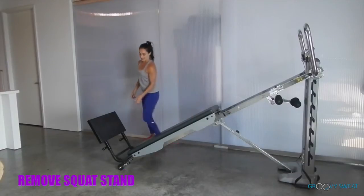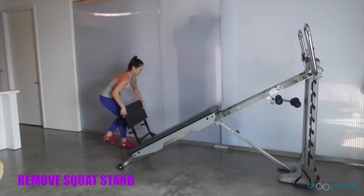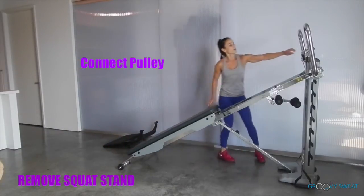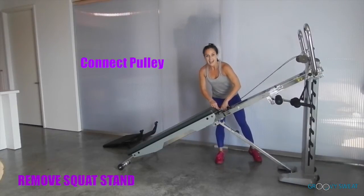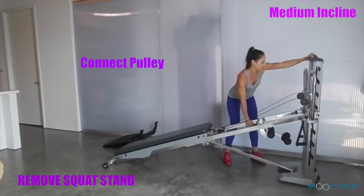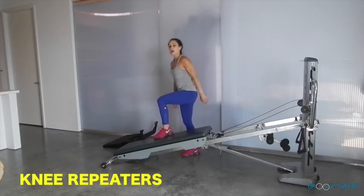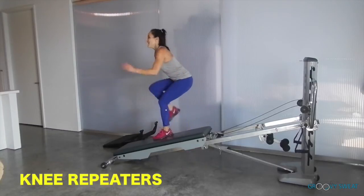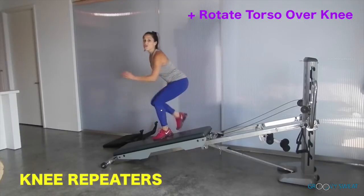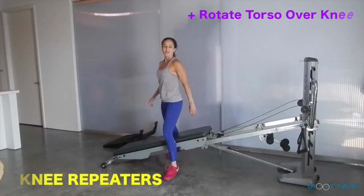Now remove the squat stand and place it off to the side. Connect your pulley to the glide board and take your incline to a medium level. Go into a cardio movement of knee repeaters — one foot is on the glide board and you repeat the knee drive. For more core activation, add a rotation over the knee. Be sure to do this exercise on both sides.